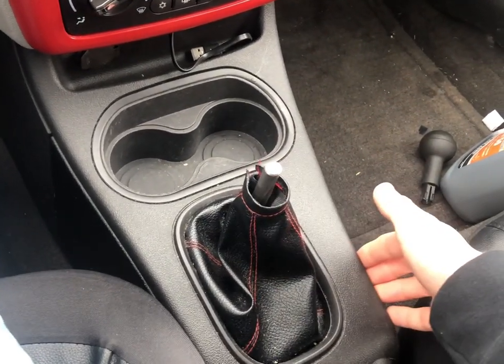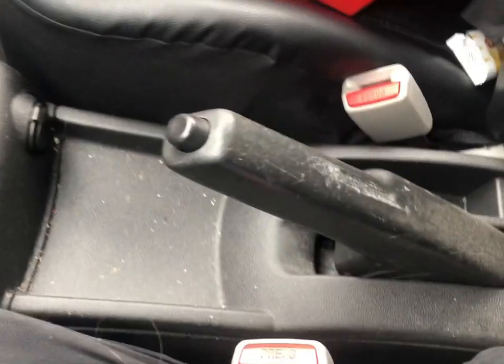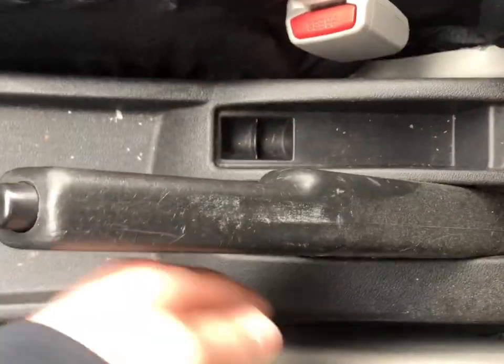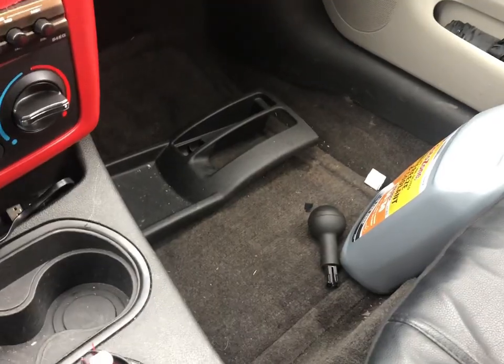Now we can just kind of pry these plastic pieces up. You'll actually want to start with this one. Mine you can just pull on it enough and then it pops up, just like that — slides up. Set that aside and clean it while it's off, and clean in here too while you have it off.